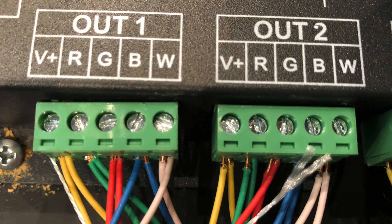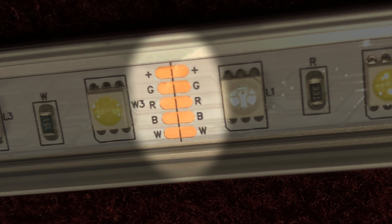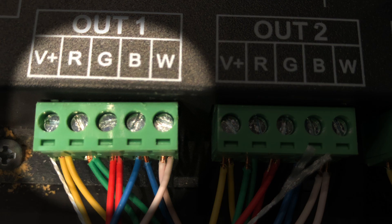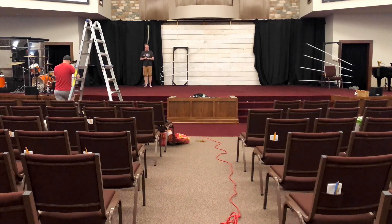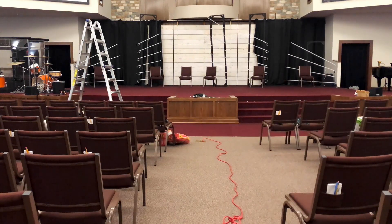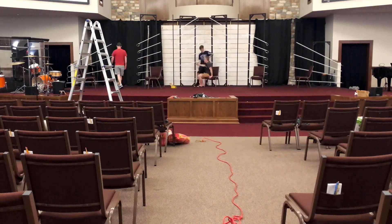Something else to watch out for: this dimmer pack puts the wires in this order — common, red, green, blue, and white. This little jumper also puts the wires in the same order, but the LED tape is common, green, red, blue, and white. So at some point we had to switch the wires, and we chose to do it at the dimmer packs. When you're piecing together DIY equipment from China and all over, it's just something you have to watch out for — not everyone puts things in the same order.